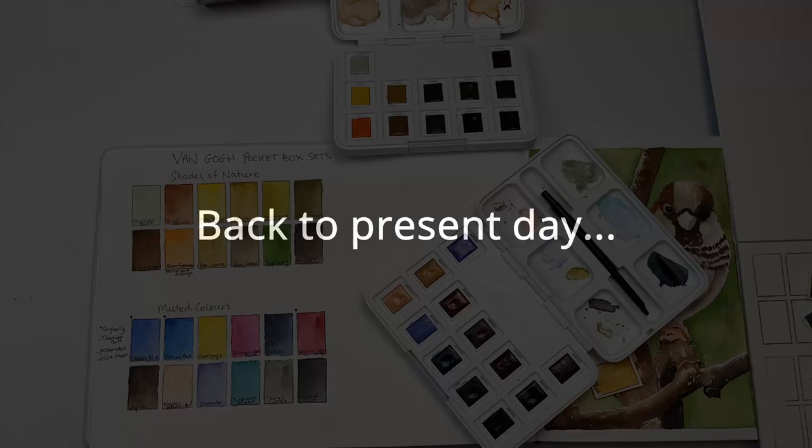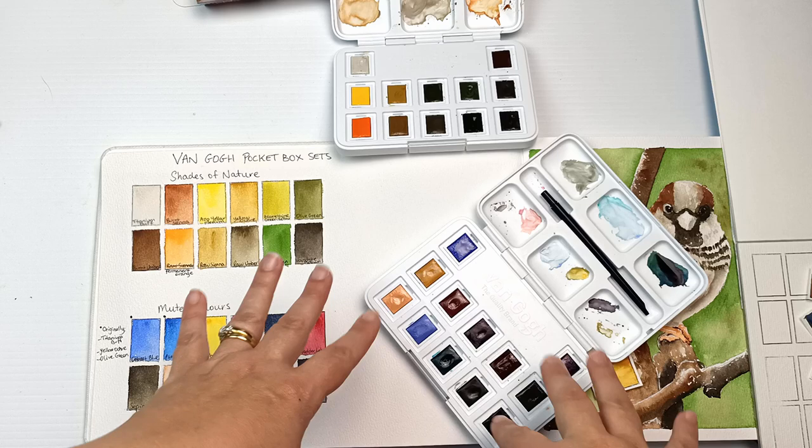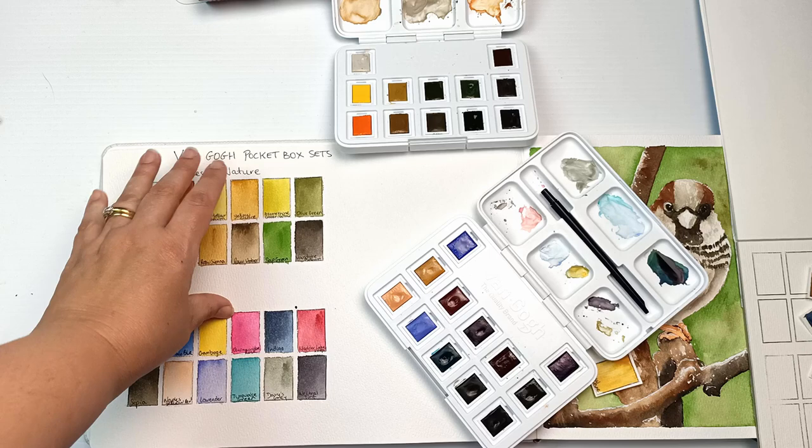I have this palette filled up with paints now, but the trouble with these sets is that the colors are completely out of any kind of logical order, and that will drive me crazy. Plus I have all of my primary colors in one palette and none in this one essentially. So I think I'm actually going to completely change the order of both palettes and create two new palettes that will both be useful.